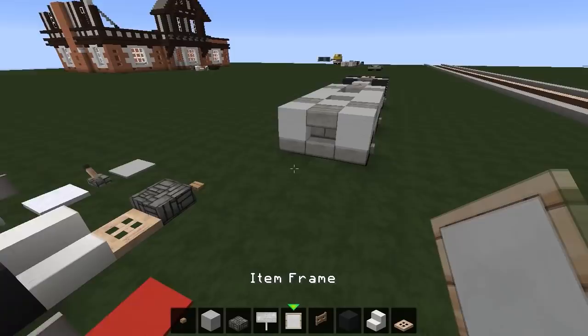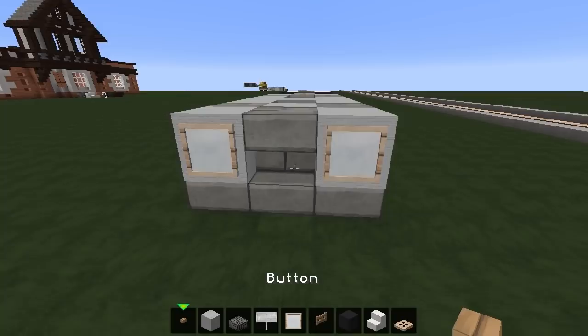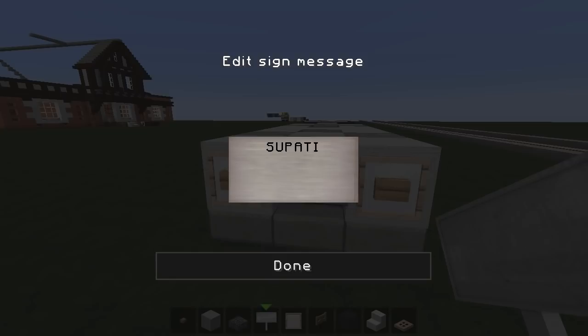I also need to go into the inventory for item frames. Buttons go on first of course, and then item frames go around like that and like that — and there are the headlights at the front of the car.